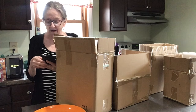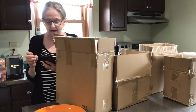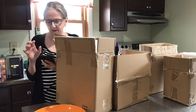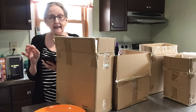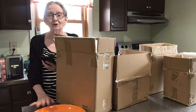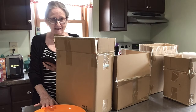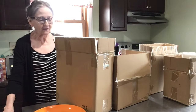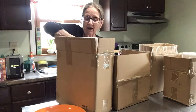The mugs have a 22-ounce capacity and are 4.4 inches tall and 4 inches wide. You also get 8.5-inch dessert plates, or salad plates — however you want to use them. They are dishwasher safe and microwave safe.